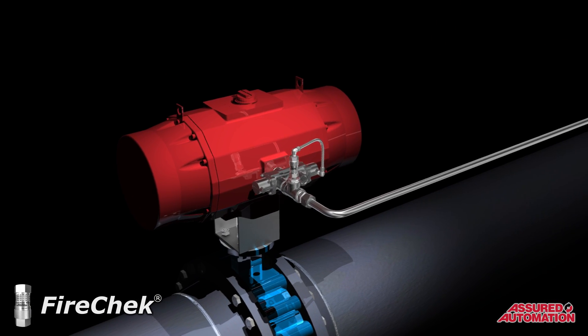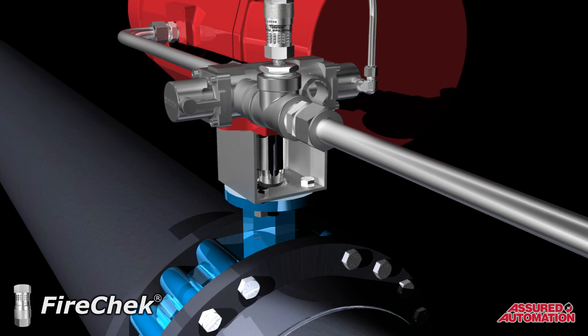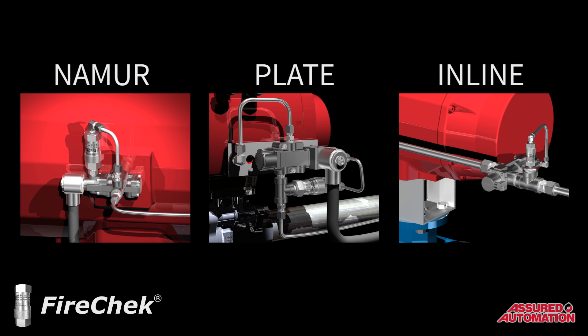When extremely large actuators require local thermal shutdown capability, the FireCheck valve is packaged with a high-flow pilot valve. These pilot valve models are available with ports from ¼ inch to 1 inch and in various mounting styles, including NAMUR, plate mounted, inline NPT threaded, and inline with compression fittings.